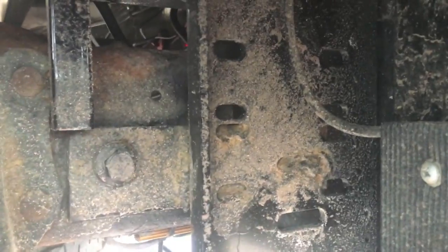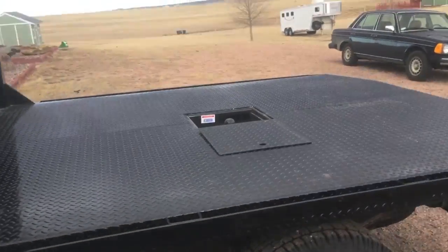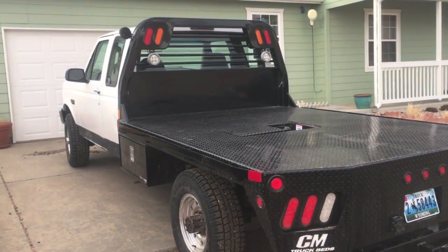Then plug welded through these bracket holes, which look rough only because I've been driving the truck and using it and actually putting it to work. So there it is — CM Model RD flatbed installed on the 1997 Ford F-250.